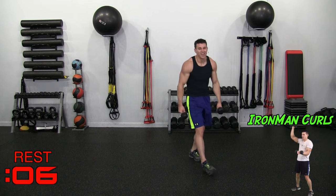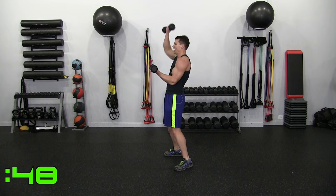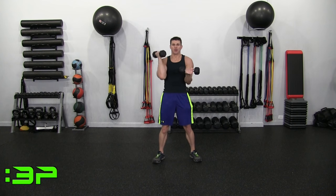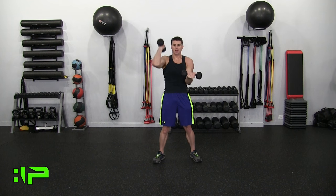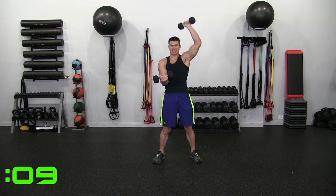Iron Man Curls, Round 2. 90 degrees, just like this — alternating curl press. Make sure you keep it at that 90 — isometric, engaging. We're truly turning ourselves into Iron Men and Women. Good control — up, down. Love them. Little double arm at the end.